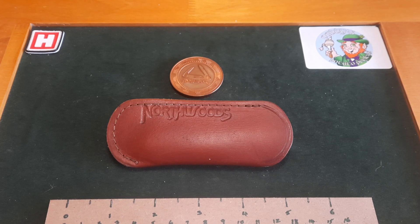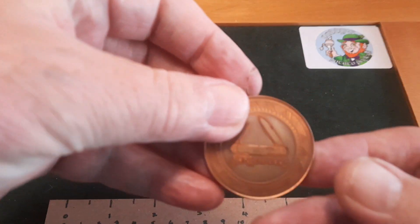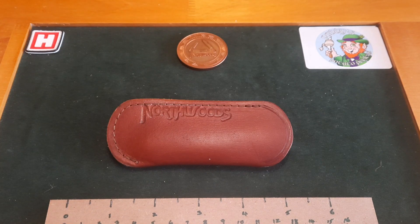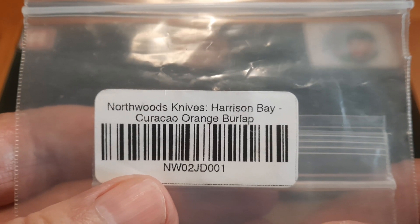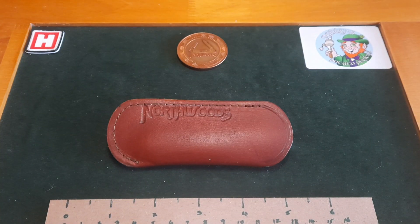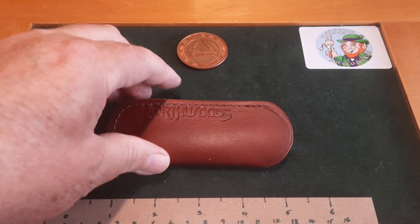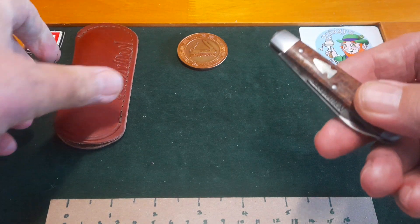So what did I buy? Normally when you get a GEC you get a tube and all that, but you don't with Northwoods — you get this beautiful coin. That's the Northwoods logo that you'll see on their knives. It's a copper coin by the looks of it and it just comes in a baggie. The one I have is the Northwoods Harrison Bay Curacao Orange Burlap Micarta. It also comes with this beautiful leather slip, rather than a tube. It's nicely sized for the knife, which is a small knife — and as you know I do like my small knives, as a secondary carry.